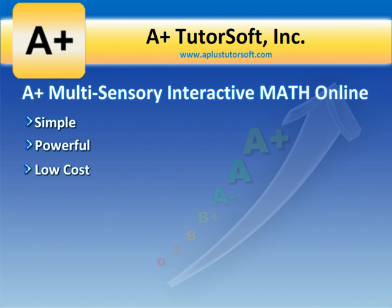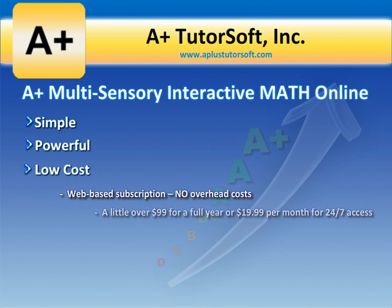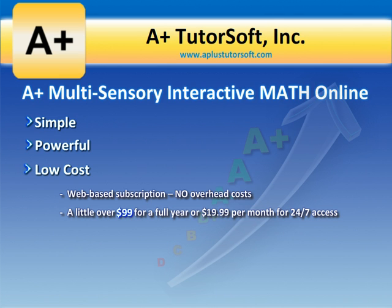It's also low cost. A web-based subscription with no overhead cost is a little over $99 for a full year, or you can pay as little as $19.99 per month for 24/7 access.